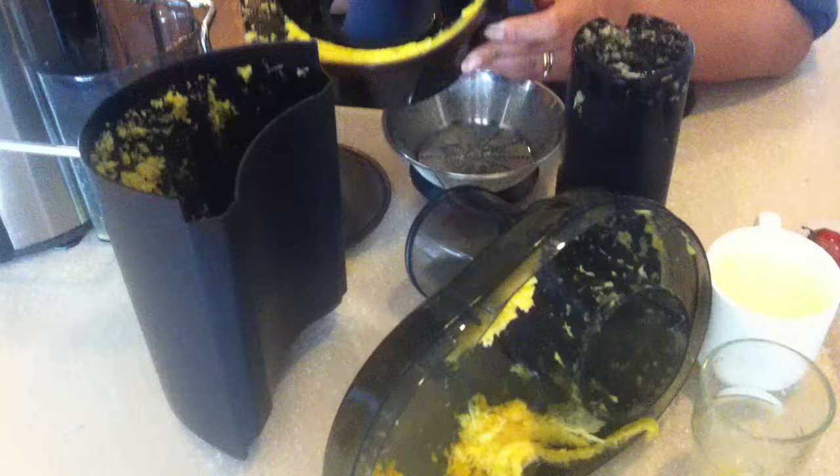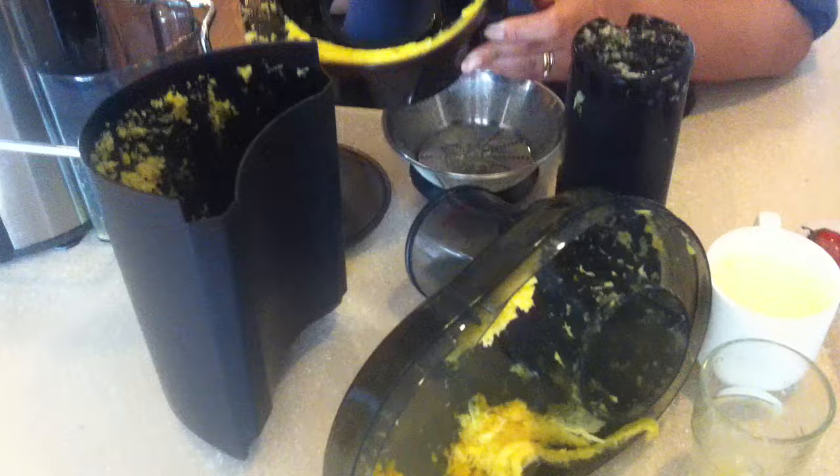And then you will just clean this up. Clean that up by rinsing — quickly rinse it — and then assemble it all back together. Happy juicing!